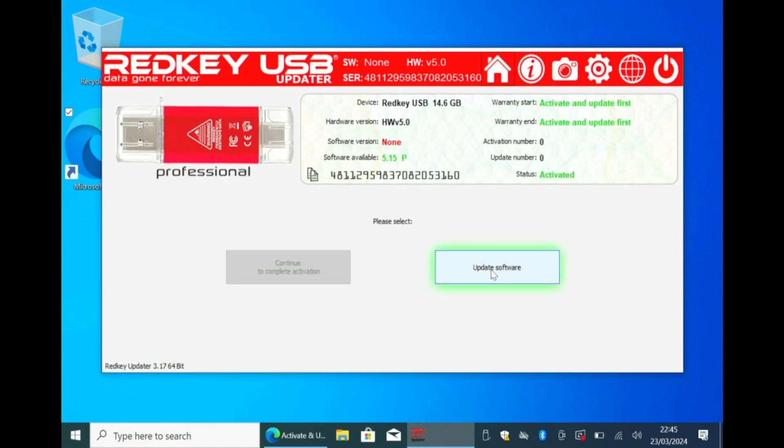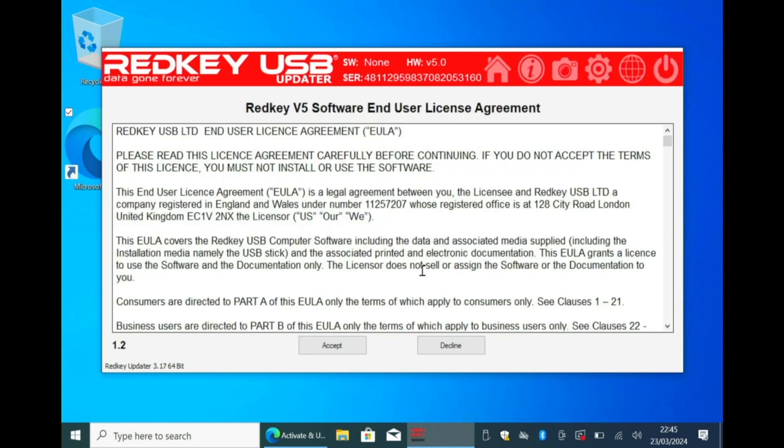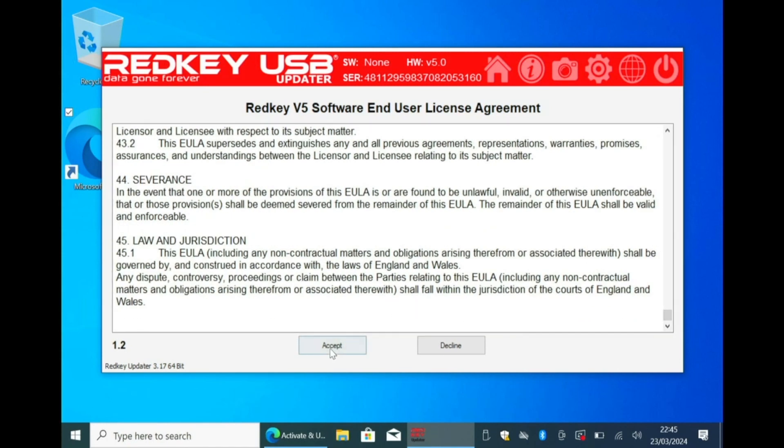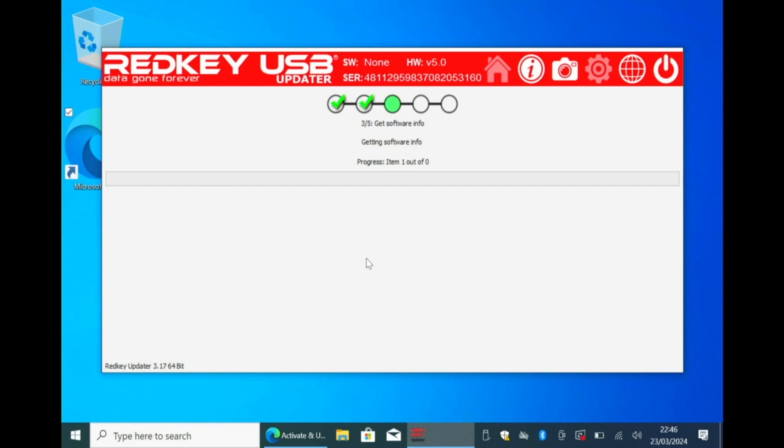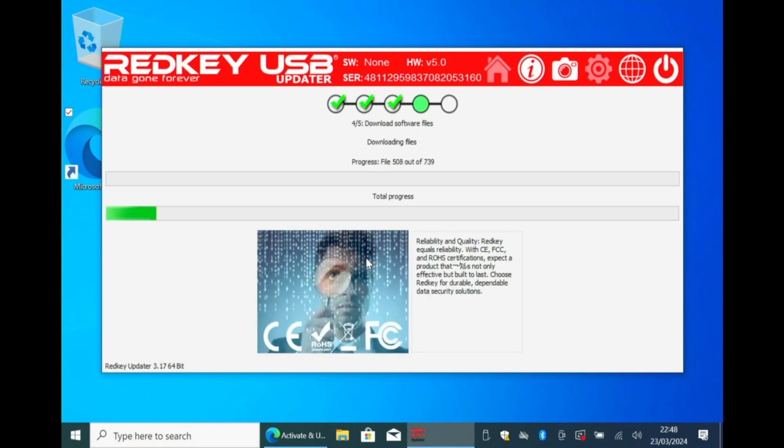Following a few verification checks, you'll be asked to update software. Agree to our end-user license agreement to proceed. Choose the nearest server for the software download and installation on your key, which may take 10 to 30 minutes.